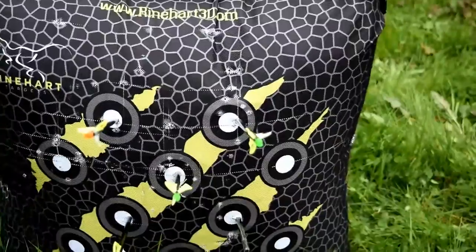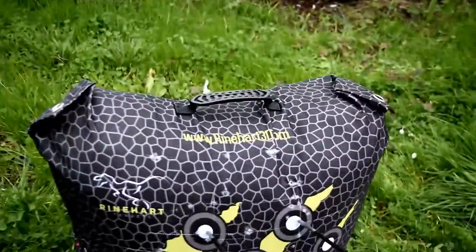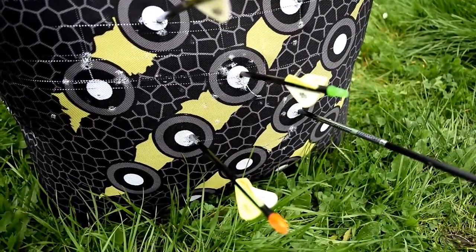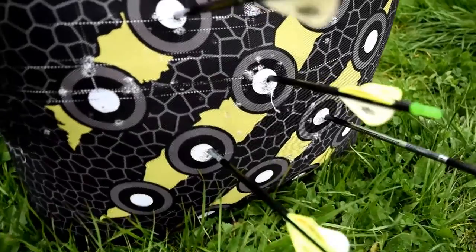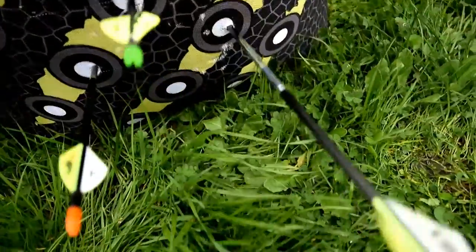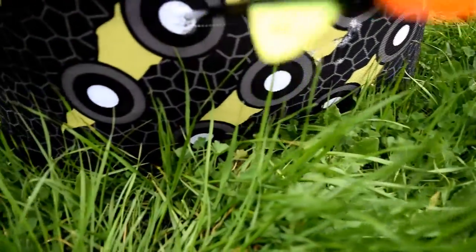I'm going to take you off here and show you. Those are literally the same holes that I just pulled my arrows from.